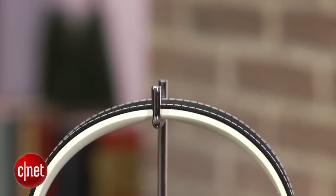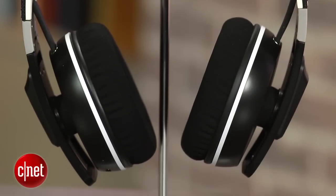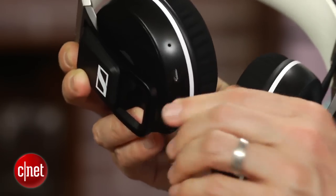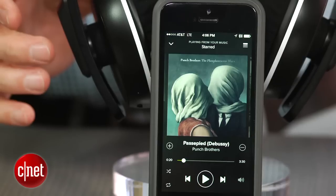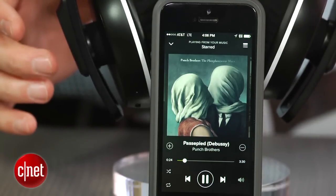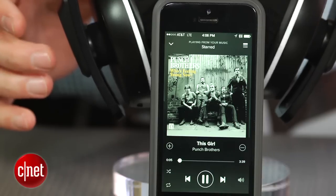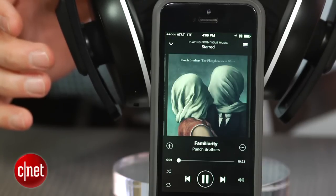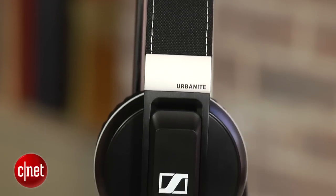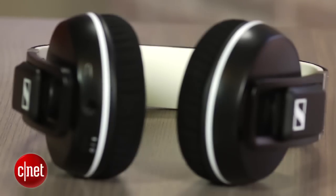This model looks very similar to last year's wired Urbanite XL that we liked, but this model gives you the option of going either wired or wireless and has touch controls on the right ear cup. Tap the side of the headphone once and your music pauses, tap it twice and you advance the track forward. You swipe up and down to control volume. Some people don't like these types of touch controls because you can end up accidentally touching the side of the headphone and interfering with music playback, but the touch controls worked well for me, although I did have a few accidental pauses along the way.